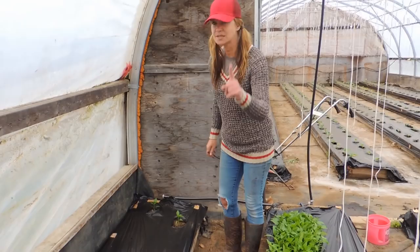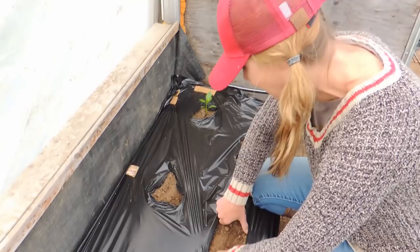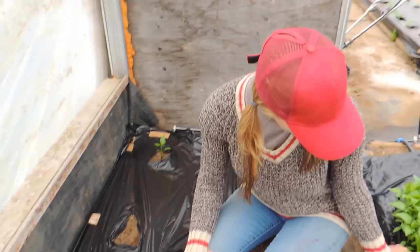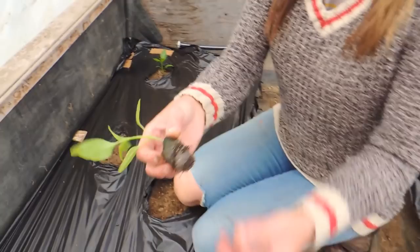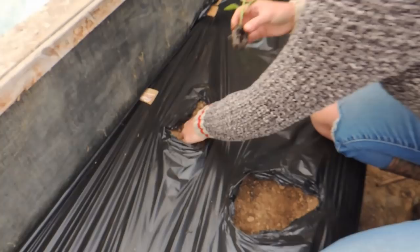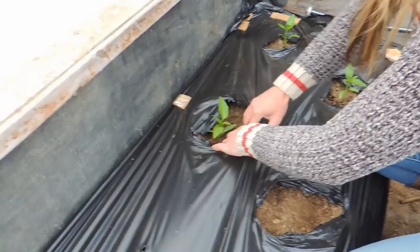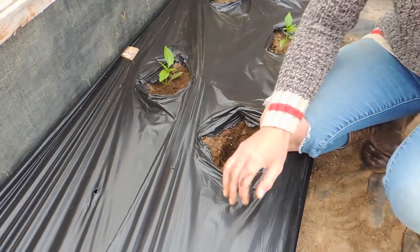So do you want to show them how we plant? These are in the Jiffy Pucks as well. First of all, we are going to open the plastic up as wide as possible because we don't want the leaves to hit the plastic at all when the sun comes out — the heat will burn them. You can see the roots coming out, but that's not like we normally have for the root system. I'm just going to open it up a little bit gently and go down with the peppers. You don't go down as deep as we plant tomatoes, but a little further than we do with cucumbers. So dig down.